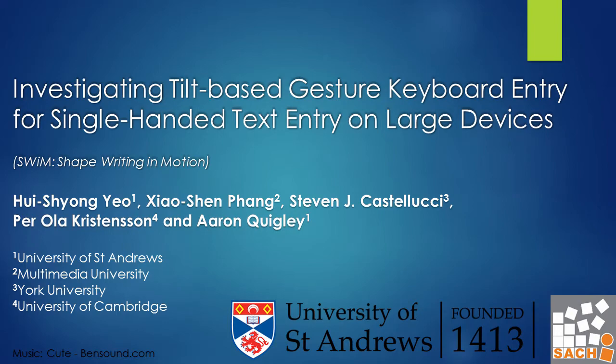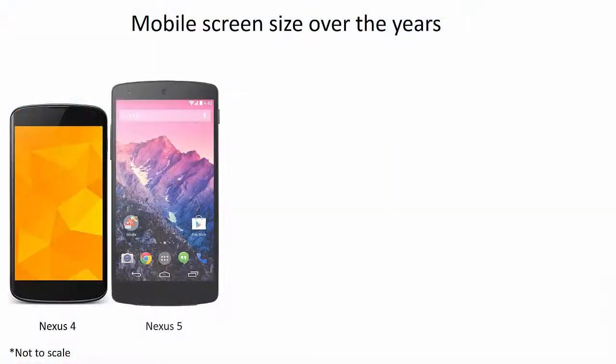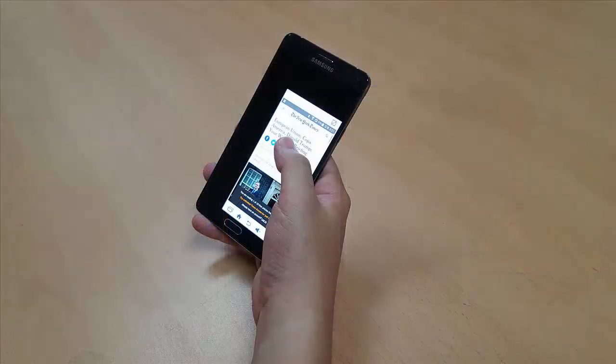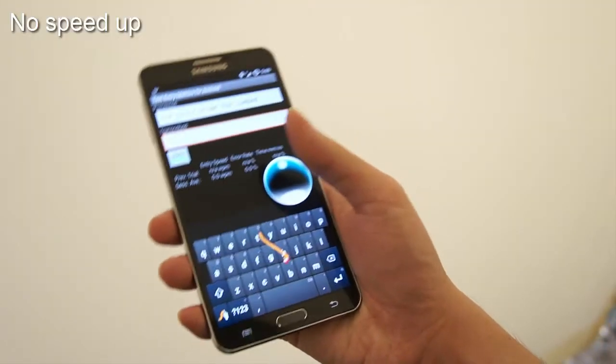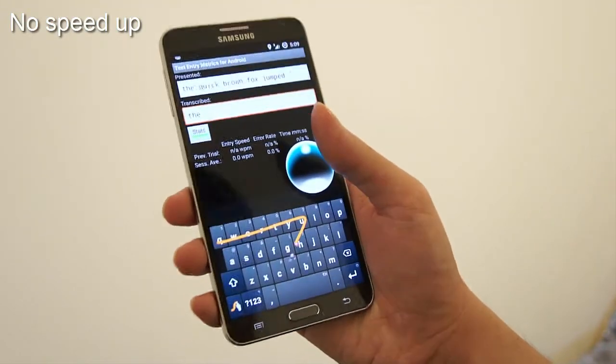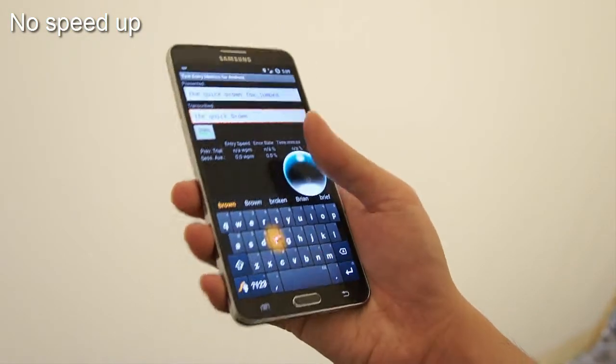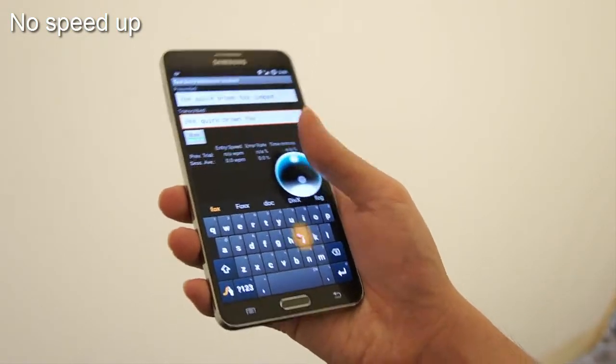We propose SWIM, a tilt-based single-handed text-entry technique. We can see the size of mobile devices have been increasing, which can make single-handed interaction increasingly difficult. We extend shape writing to support tilt-based motion. Users tilt the device to control a pointer ball, which traces a path for the gesture keyboard to input text.